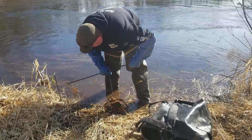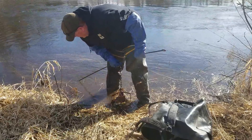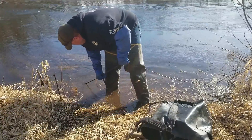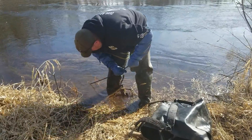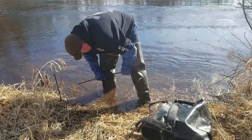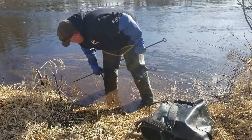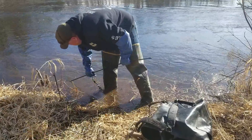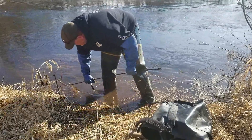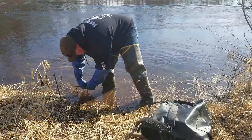I'm just going to put that one end and push it right back down in there. You want to make sure you get that end way down deep in the mud so they can't pull it. There we go, got a couple feet down in there.